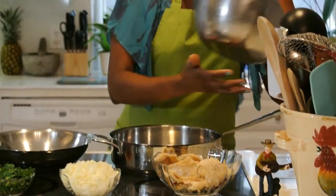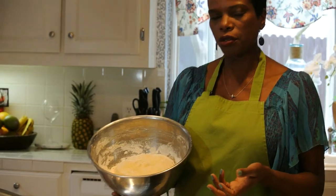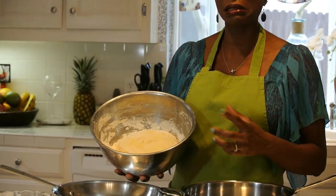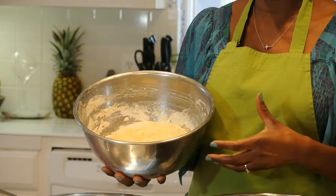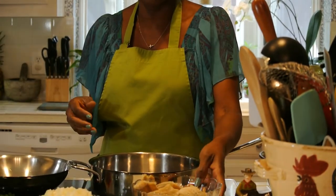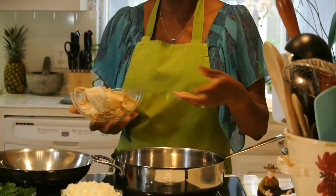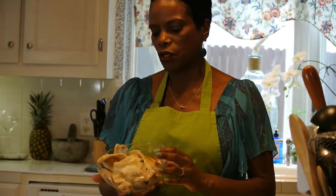This is the dough for the fry bake. The ingredients in the fry bake are just flour, butter, baking powder, and a little pinch of salt. If you're using salted butter then you don't need to put any salt in it. Also I'm using fine pastry flour because that just makes it a little lighter and fluffier after you fry it, and it's not as heavy as if you use the regular flour for dumplings or whatever.